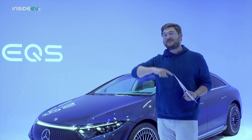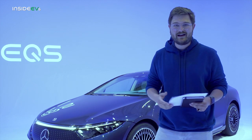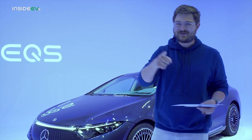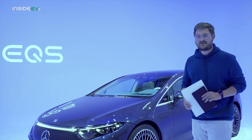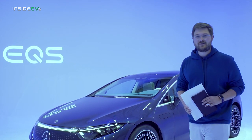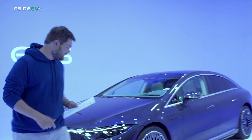After that you can bump up to the EQS 580, which is going to have way more power, all-wheel drive, and standard hyperscreen. For now let's take a look at this Edition 1 EQS, which is a commemorative edition for the first year of production, and we're going on a full tour. This one's specced out with everything, of course.